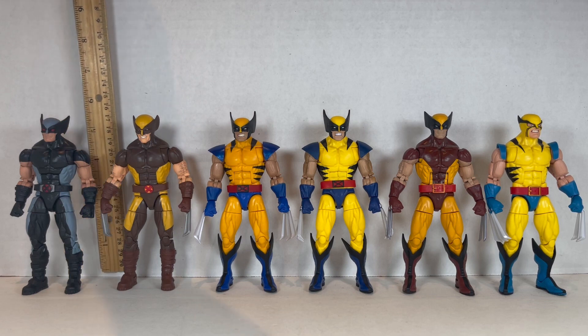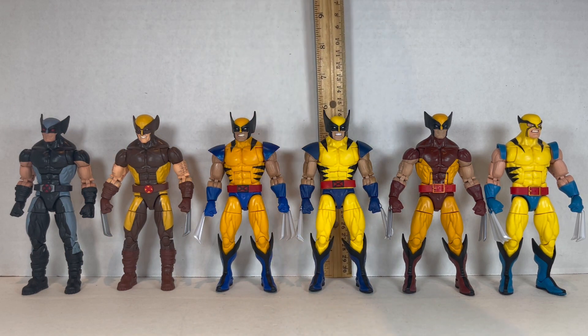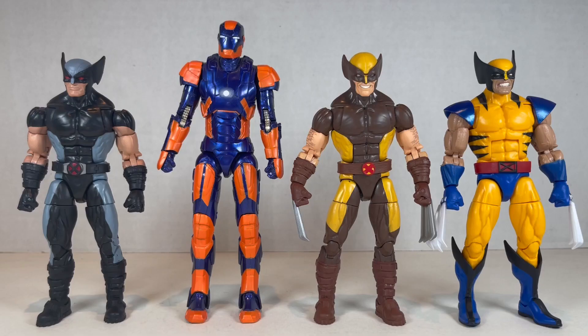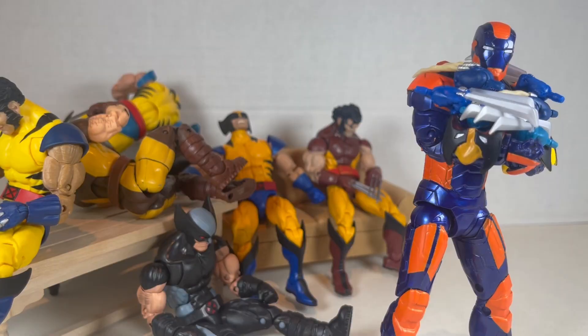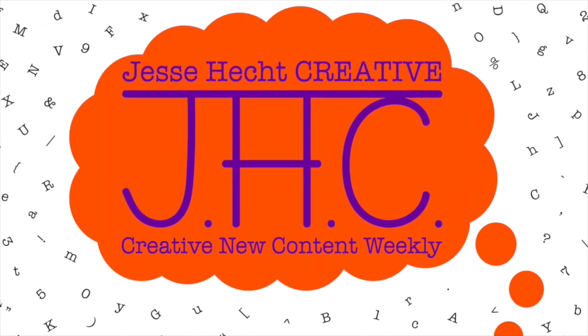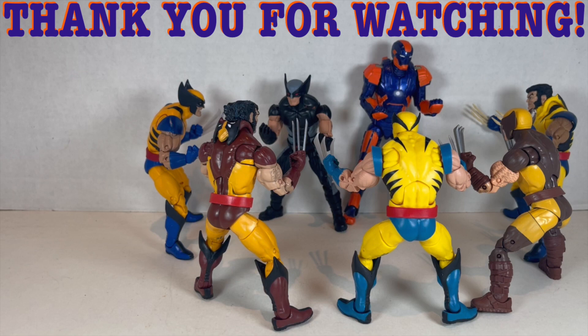All the Wolverines stand at about five and a half inches tall, maybe five and three quarters with those big ears. Here's half the Wolverines next to Jesse Heck Creative, and here's the other half. Thank you so much for watching Jesse Heck Creative. Feel free to click like, subscribe, share, or leave a comment. You can also visit us at jesseheckcreative.com where you'll find more reviews like this one. Thanks again for watching and keep being creative. Stay tuned!